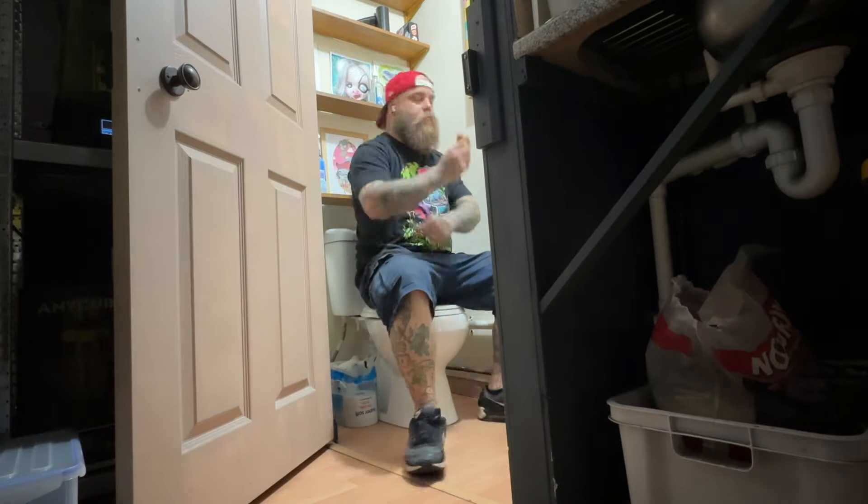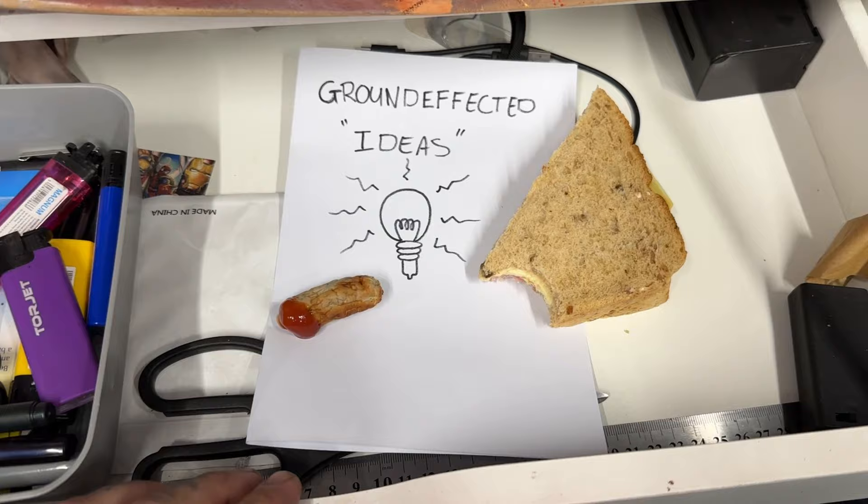All YouTube videos need to have an idea. The best place to find an idea is in your idea drawer. I found mine right next to the sausage. The idea that I had was to make a gaming board.